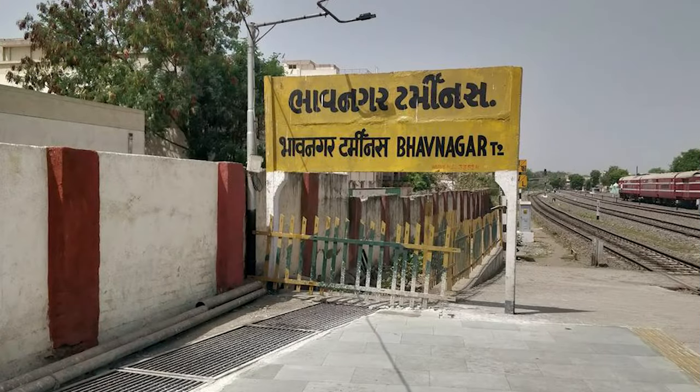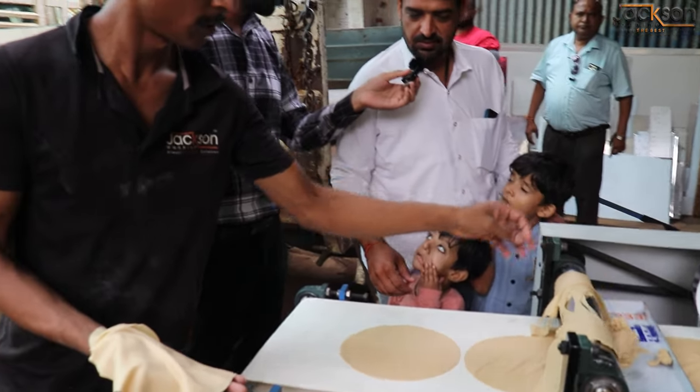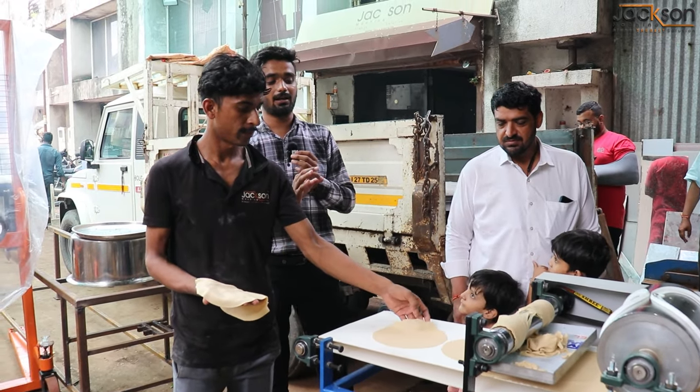How is it going to be? It's a big quality. And it's a little easy to operate the machine. Yes, it's easy to operate the machine. It's a little easy. You can see that customers are visiting here from different places.